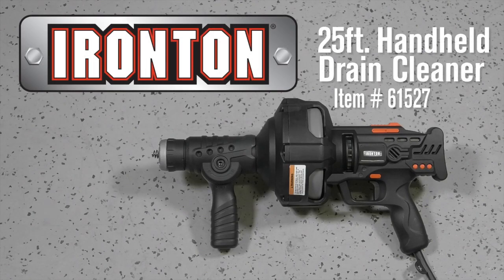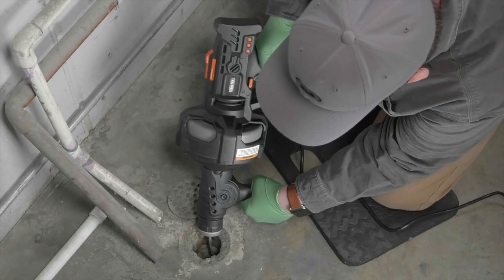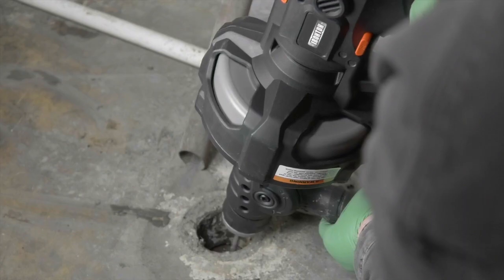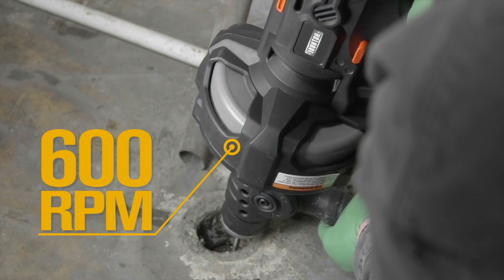This handheld, drill-powered drain cleaner from Ironton helps you clean drains fast. Easily clear drains from 1 1/4 inches to 2 1/2 inches in diameter with the variable speed 2/5 horsepower motor that operates at up to 600 RPM.